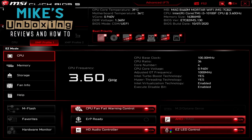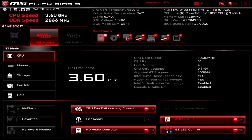This is Mike from Mike's Unboxing Reviews and How To. On today's video we'll be taking a look at MSI's MAG B450M Mortar Wi-Fi. This is a micro ATX motherboard for Intel LGA 1200 chips, and is pretty much one of the best boards that I've come across so far.